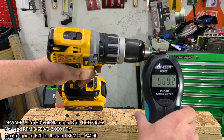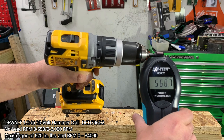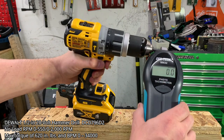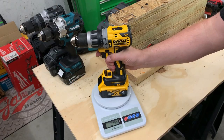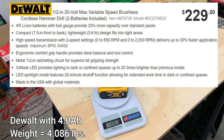Next, the DeWalt DCD796 is stated to have a no-load RPM in speed one of up to 550, coming in slightly above at 568. In speed two, it's supposed to max out at 2000 RPMs, and we're slightly under at 1,991. For all tests with the DeWalt, we'll be using the 4Ah battery, bringing the combination to roughly 4.08 pounds. If you wanted a lighter option, you could use the included 2Ah batteries in the kit, running roughly $229.